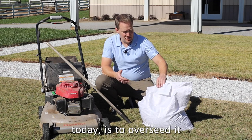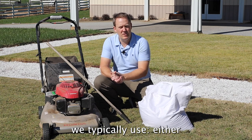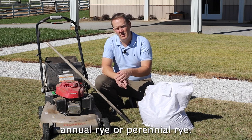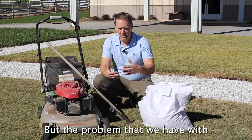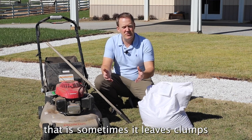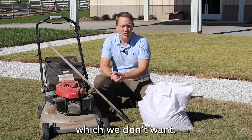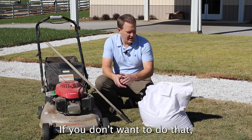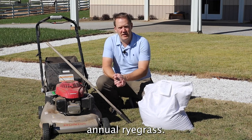One option, which we're going to be doing here today, is to overseed with a ryegrass. There are two different types we typically use: either annual rye or perennial rye. Perennial rye is by far the prettiest, but the problem is it sometimes leaves clumps in the spring and summer of the following year, which we don't want — we may have to spray that off. If you don't want to do that, there's a fairly new option: using a turf-type annual ryegrass.